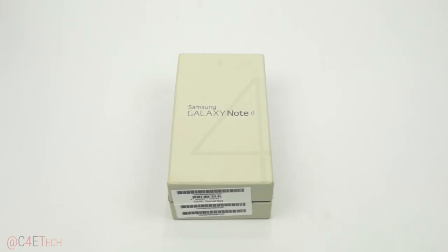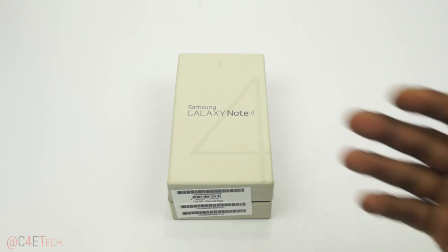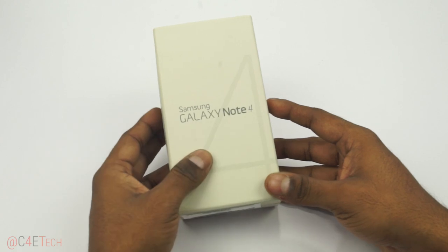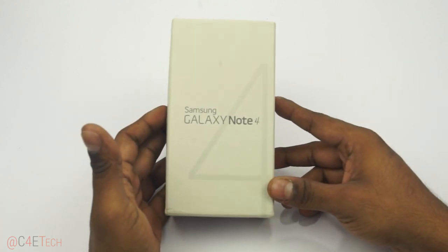Hey guys, Ash here from C4 Reject, and today in this video we've got a Samsung Galaxy Note 4 — the Snapdragon variant. So let's go ahead and unbox this and take a quick look inside.